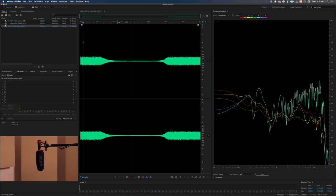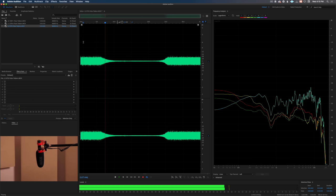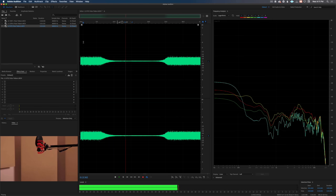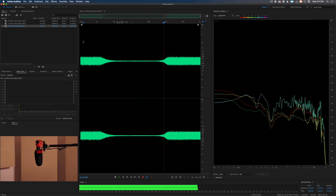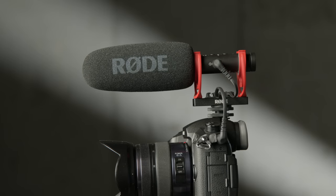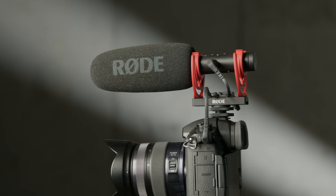We also did a more scientific test on the polar pattern of these microphones. We boomed each mic on a stand and rotated it toward and away from a Bluetooth speaker playing white noise, measuring how much rejection the back of the mic had relative to the front. The VideoMic NTG had a difference of 21.5 dB front to back. The VideoMic Pro Plus had 15 dB, and the Deity D3 Pro had 13.5 dB. In practical terms, the NTG gives you more isolation from off-axis sound, meaning you hear more of the person you're recording.